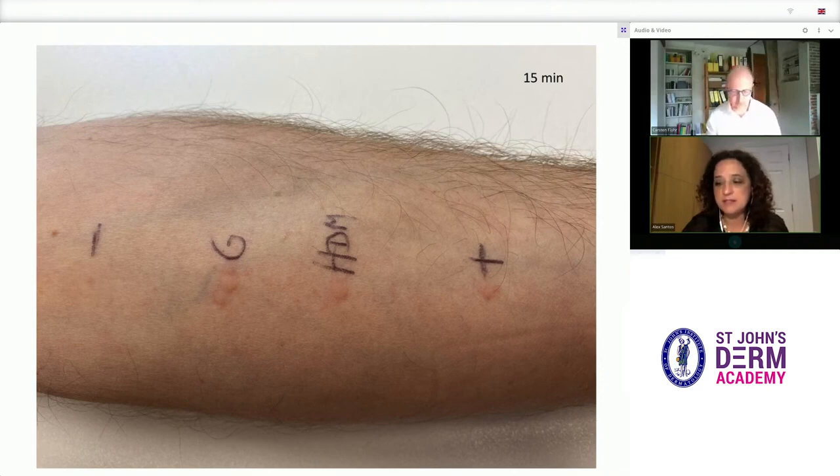At first glance, it is clear that there's no reaction to the negative control on the far left, and there's a good wheal at the positive control on the far right, which means the test worked. The negative control is important as it excludes dermatographism, which if present, makes the tests difficult to interpret.